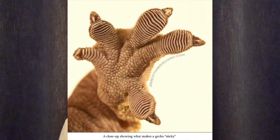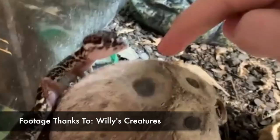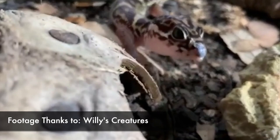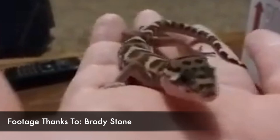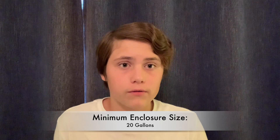They are terrestrial. They won't be spending much time in the trees, if any at all, because they don't have sticky toe pads like a crested gecko would. What I really like about these guys is they have quite an attitude. That may be due to the fact that a lot of them are actually imported from Central America. Since they come from Central America, they will need higher humidity requirements — most people recommend a range from 50 to 70%. I would not go with a 10 gallon. These geckos are more active than leopard geckos, and leopard geckos require a minimum enclosure size of a 20 gallon, so I would say Central American Banded Geckos should have a minimum enclosure size of 20 gallons as well.